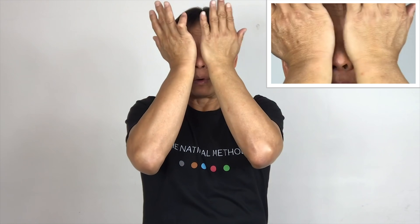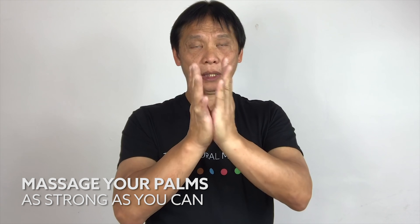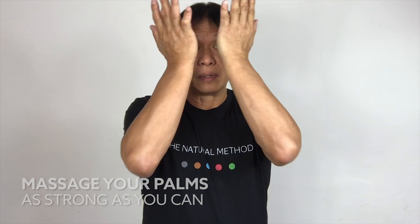Massage your palm. One, two, three, four, five. On the side and massage it upward. One, two, three. Go for it. You need to make as much heat as possible. Two, three, four, five. Massage your palm — don't be shy, go for it. You need as much friction heat as possible.